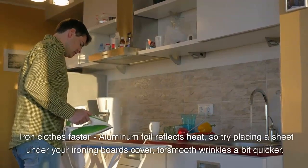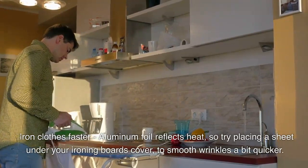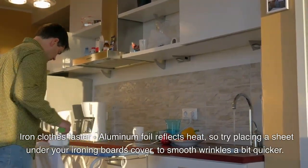Iron clothes faster. Aluminum foil reflects heat, so try placing a sheet under your ironing board cover to smooth wrinkles a bit faster.